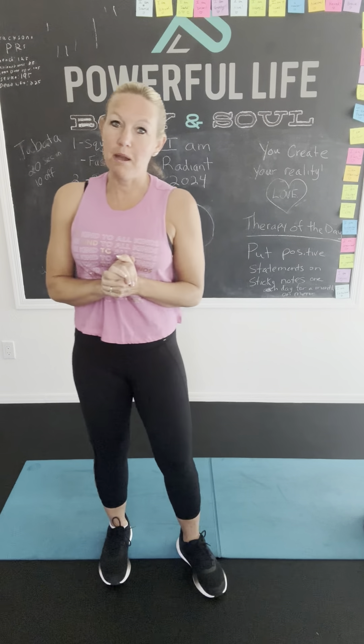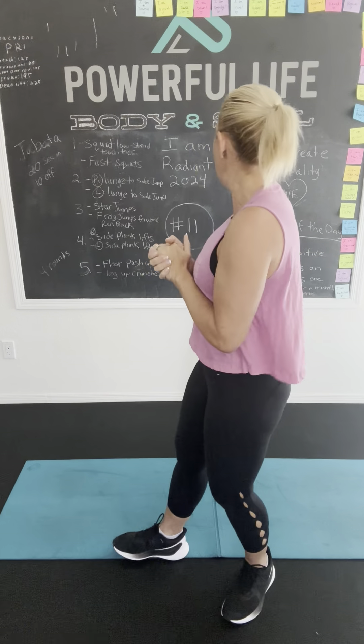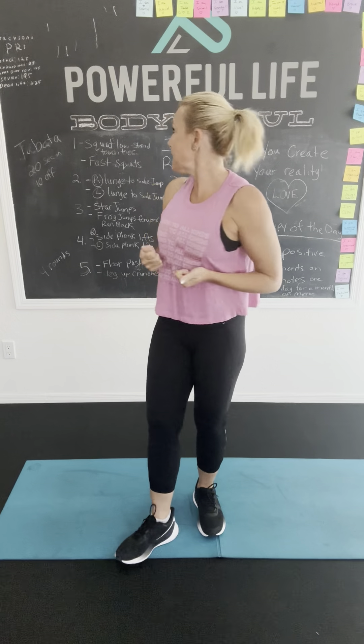Hi, good morning. Welcome to Powerful Life Body and Soul. We are here for another fun workout. It's Radiant 2024, Day 11. I'm super excited and I like to get to it, so I'm going to push the timer. Let's do it!